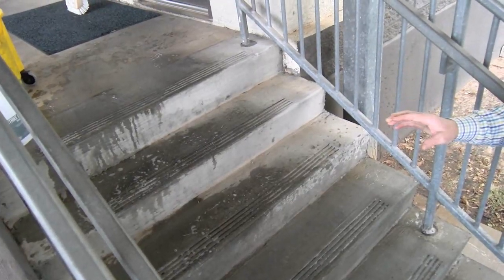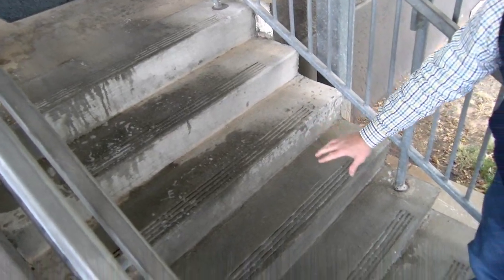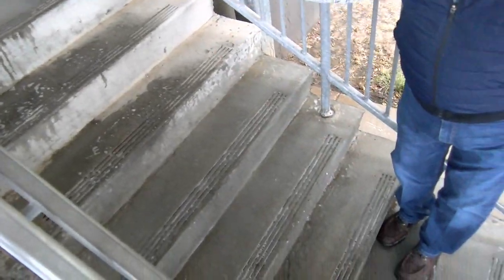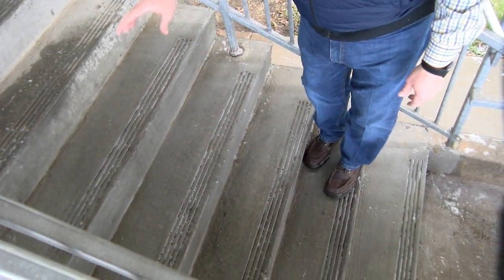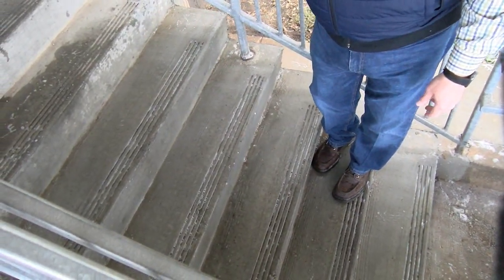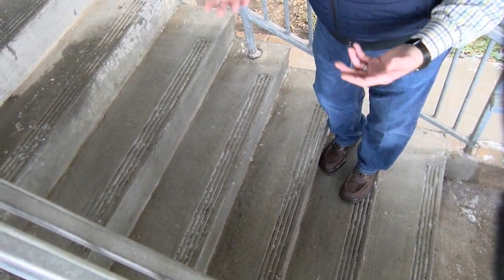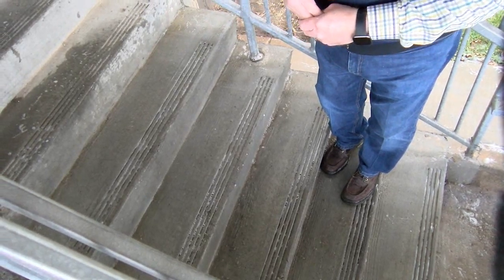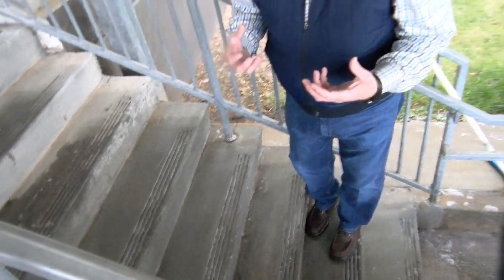So purposely we skipped the first three steps to show you the differences in how quick this actually works with an agitator like a deck brush. It cleans, deep cleans, and removes everything, and as we rinse one more time, it'll start to lift even more of the dirt and grime out of the concrete itself. If you picture your concrete porous like your skin, you need something deep to clean it, so that's what we're using as an agitator with the deck brush, and it works really well.